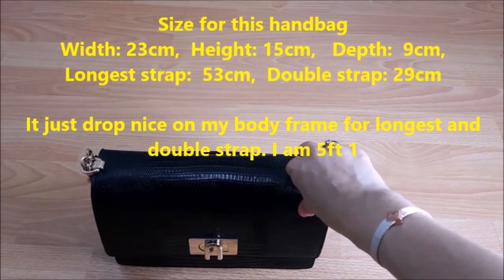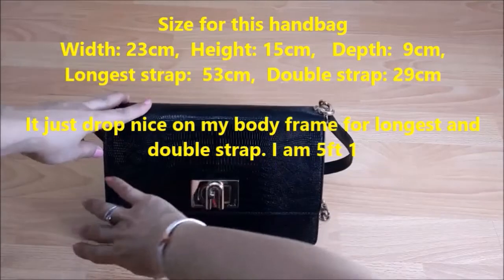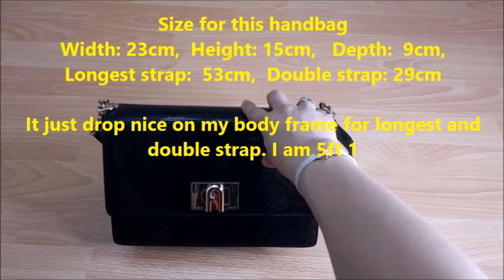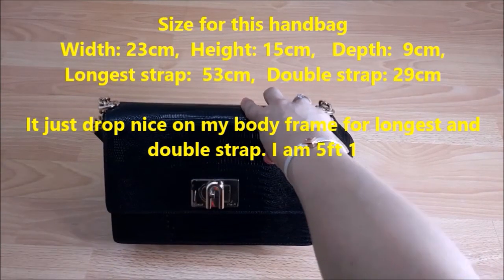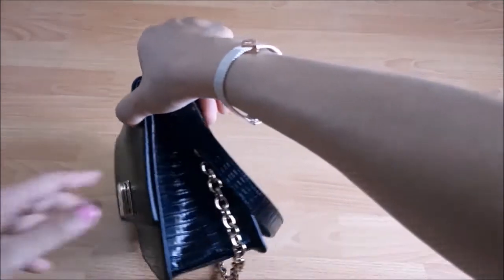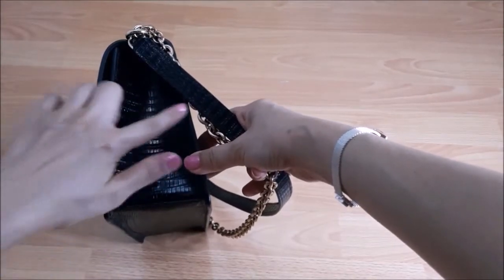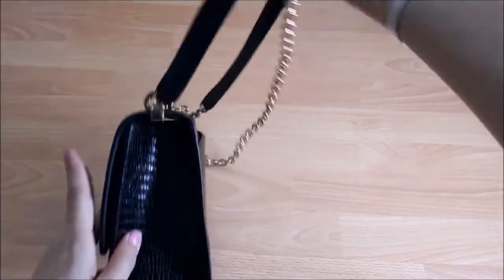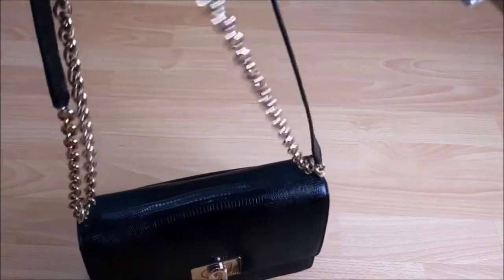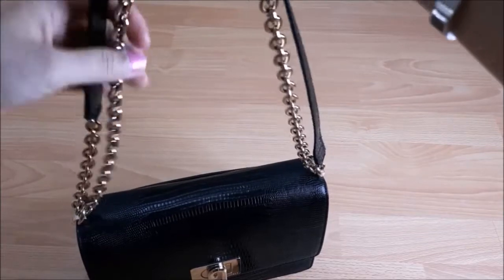Let me start with the size. The width of this handbag, from this end to this end, is 23 cm. The height from here to here is 15 cm. The depth on the side here is 9 cm, but as it goes up it will be smaller.